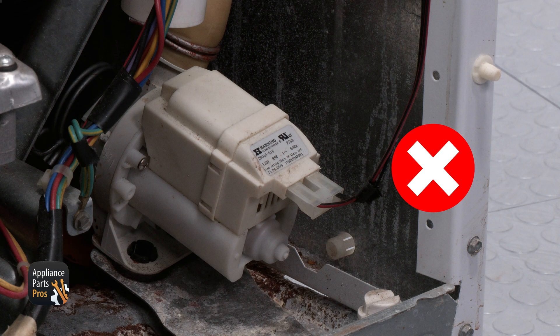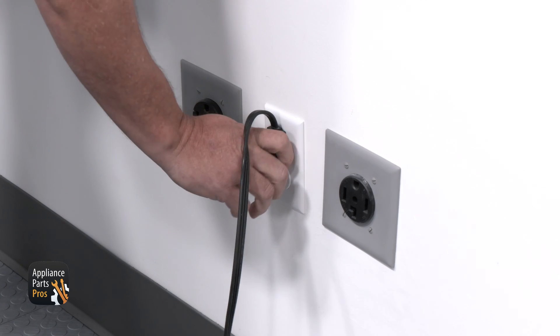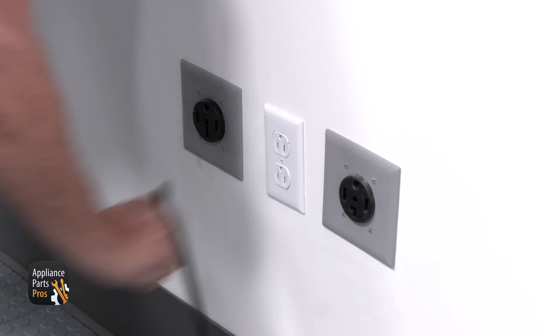In this case, our pump is getting good voltage but isn't draining, so we'll need to replace the pump. Always unplug your washer or switch off the circuit breaker before you do any repairs.